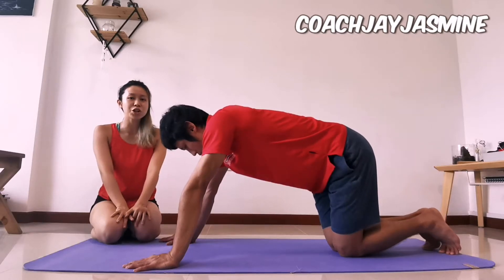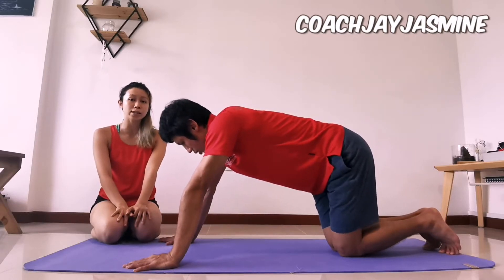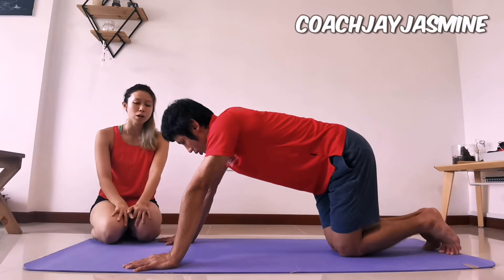Hi, I'm Coach Yasmin. Today I'm going to show you the wrist mobility exercises for your push-up.